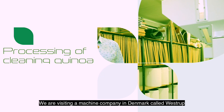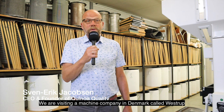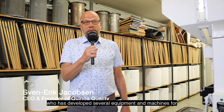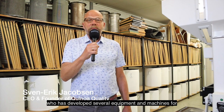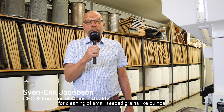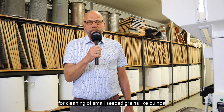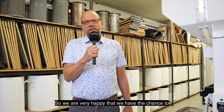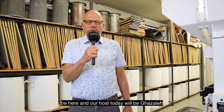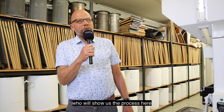We are visiting a machine company in Denmark called Westrup, who has developed several of these machines for cleaning small seeded grains like quinoa. We are very happy to have the chance to be here, and our host today will be Gazelay, who will show us the process.